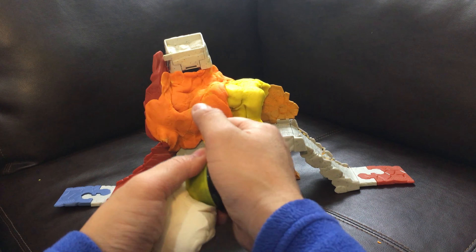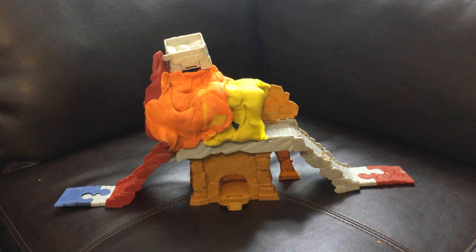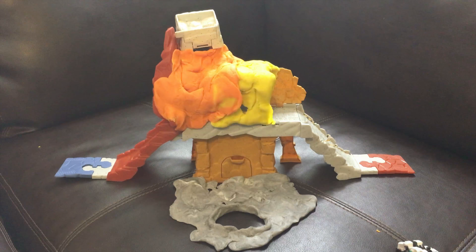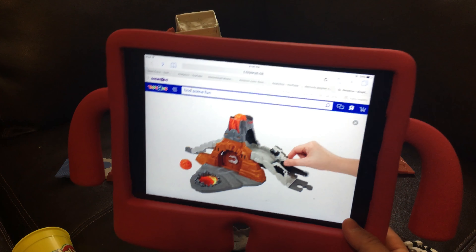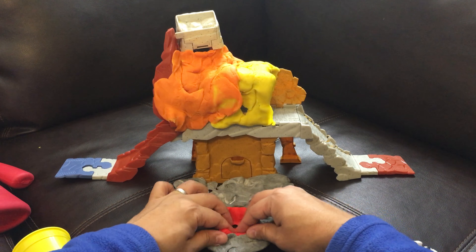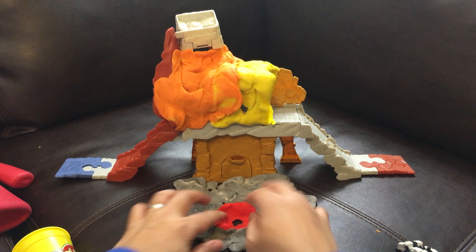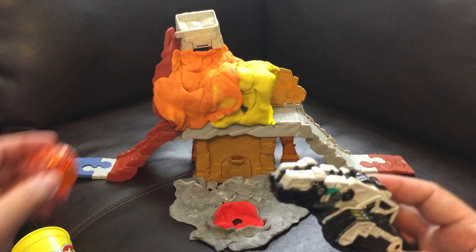We need some gray play-doh - some black play-doh, some white play-doh equals gray play-doh. All right, we have our little volcano pad just right here. It's got this thing down there and then we have our little volcanic stuff coming out like this. Oh, it's so beautiful. I love my new place, thank you.